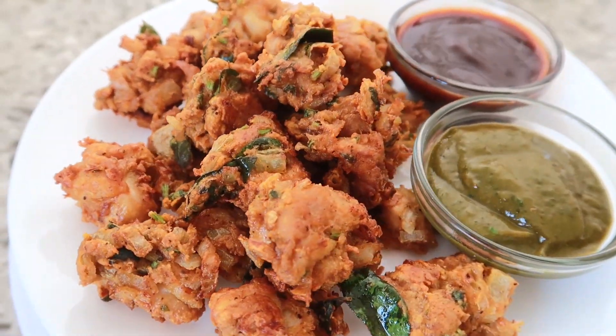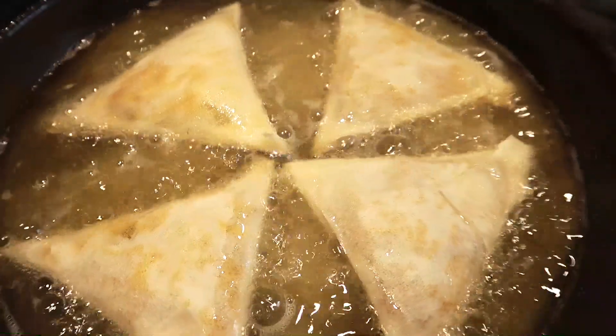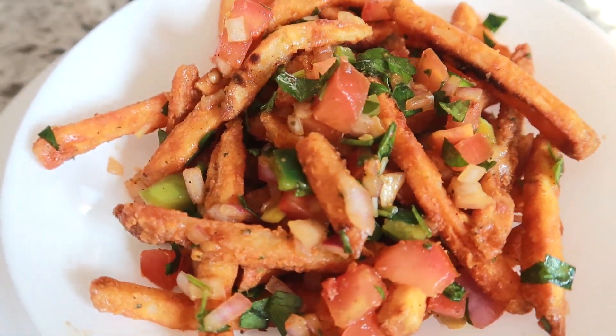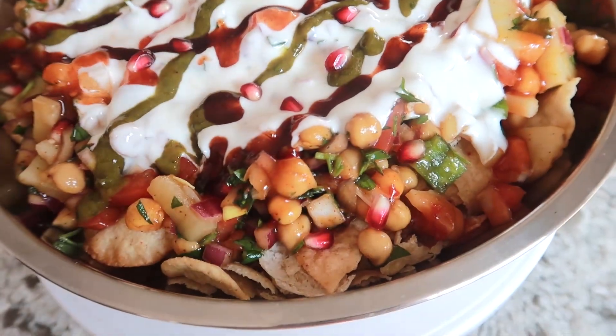Salaam alaikum everyone. Ramadan is right around the corner and I wanted to share a few of my favorite recipes you can try out this Ramadan. I'll be showing you how to make chicken pakoras, masala fries, samosas, and chaat papri which are simply delicious.